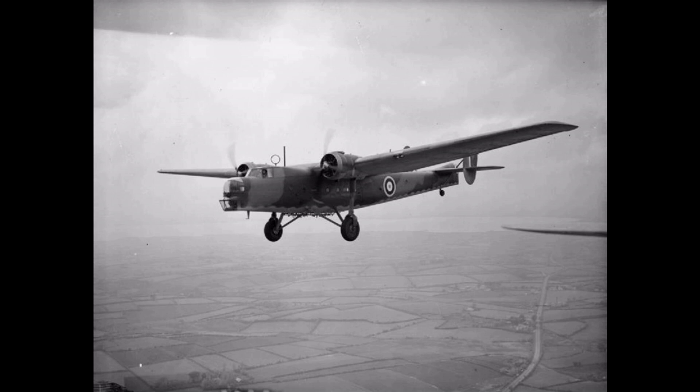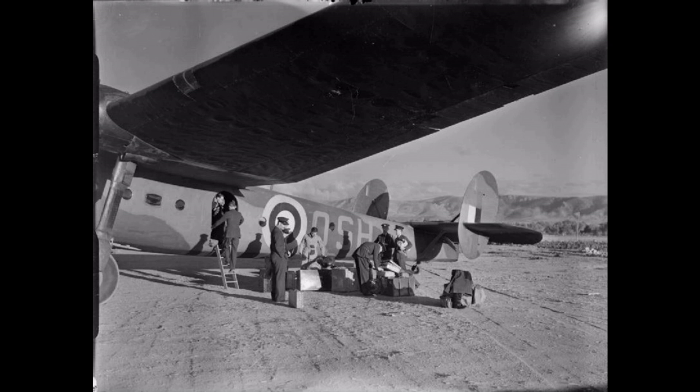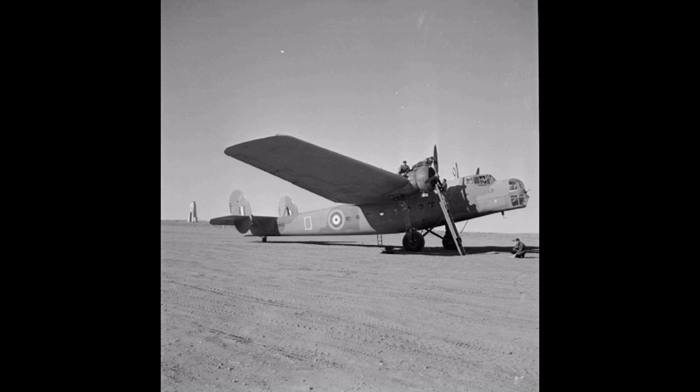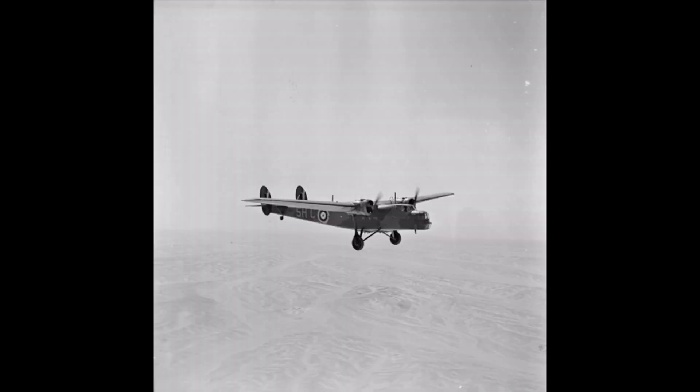The Bombay's main service was in the Middle East, particularly with 216 Squadron, which operated most of the Bombays built at some stage. When the war with Italy began in June 1940, in the absence of more modern aircraft, 216 Squadron's Bombays were used as night bombers as well as in their principal role as transport aircraft. The design bomb load of eight 250-pound bombs under the fuselage was supplemented by improvised bombs thrown out of the cargo door by hand. The aircraft flew bombing sorties against targets in the Western Desert, including Benghazi and Tobruk, and against Italian Somaliland.